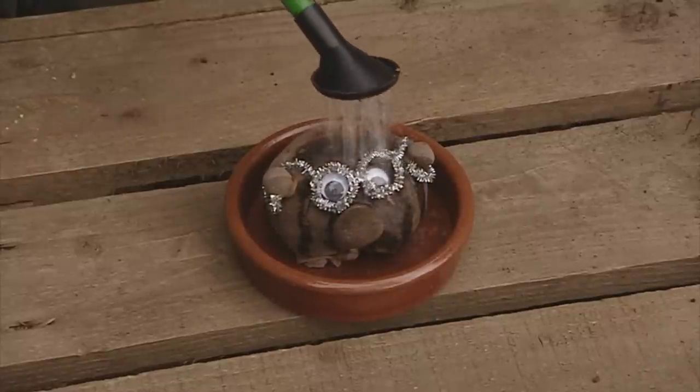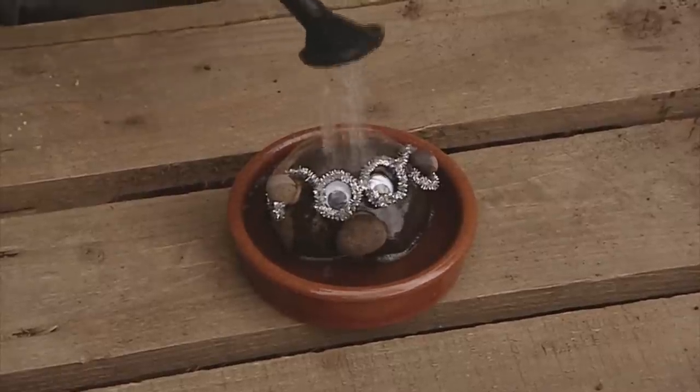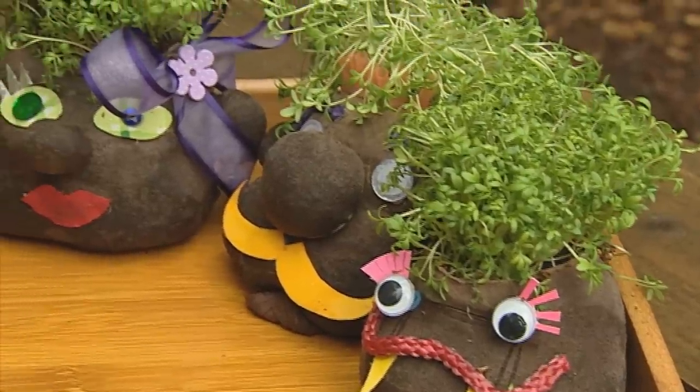Now all you need to do is put your cress head on a saucer, put him on a windowsill, make sure he gets lots of sun, and leave him.